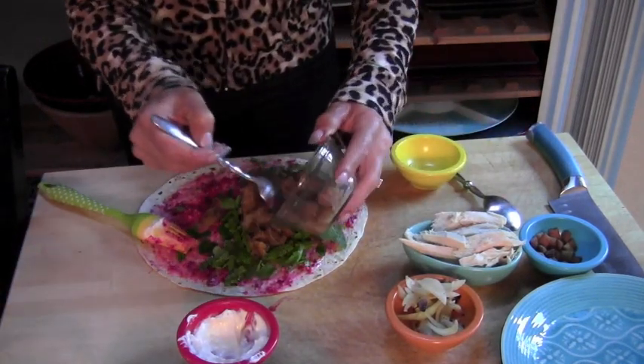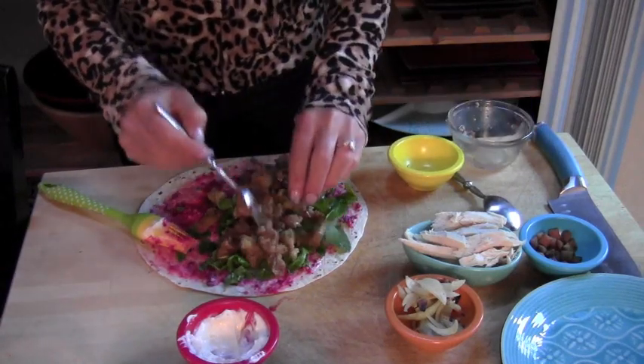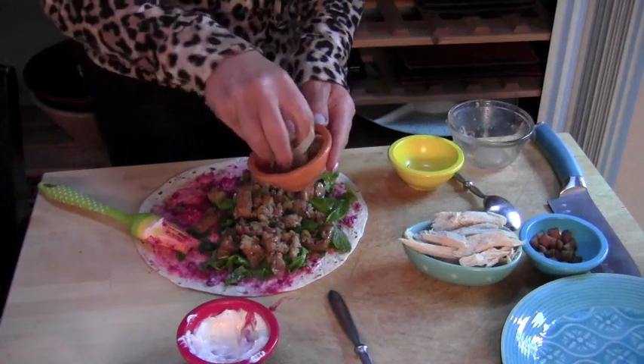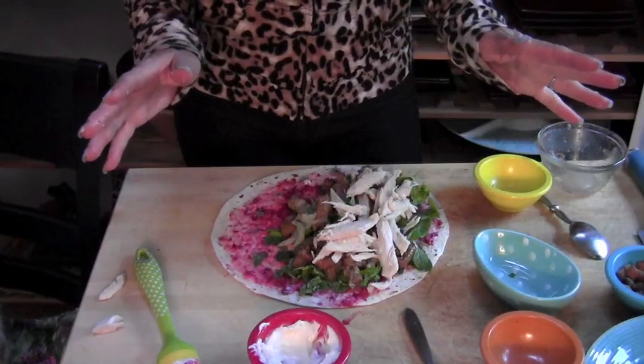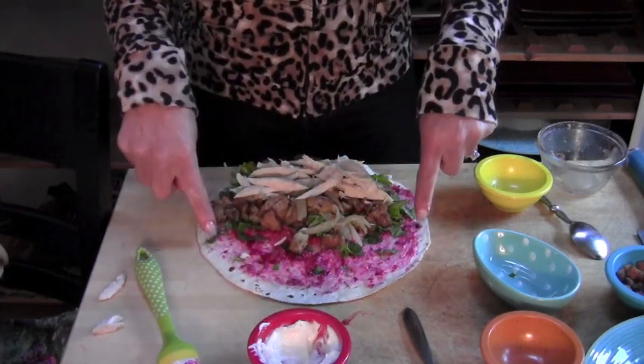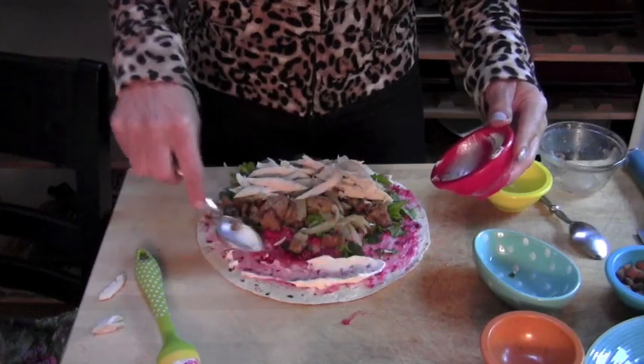Okay, now some stuffing. This is going to taste just like Thanksgiving dinner. Oh, this is going to be good. Leftover onions. Some turkey. This is where I roll it up — take it — and it seems like I could use a little more of something like glue.